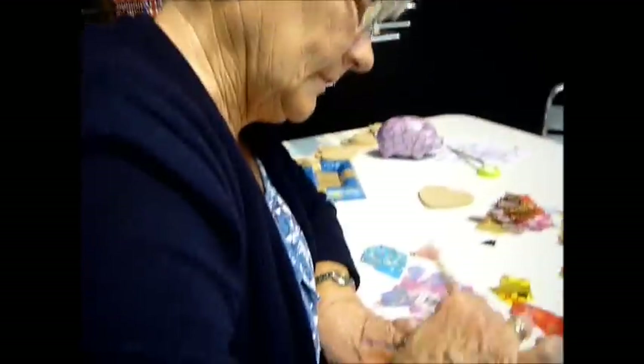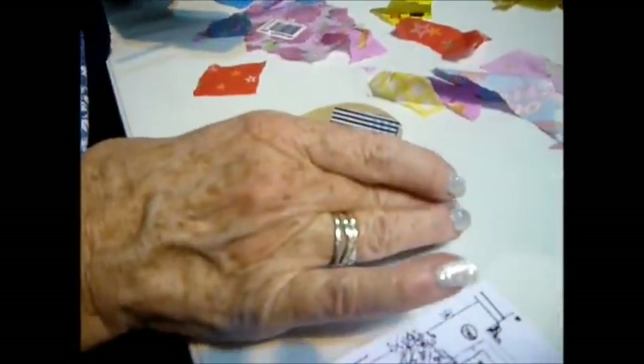You ready to do decoupage, Ruth? Yes I am. Come on. Ann says that it's okay to stick it on the table. It is, it's entirely okay to stick it on the table. Try it, try it Ruth. Come on.